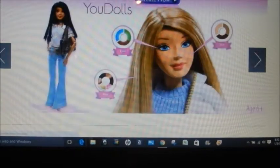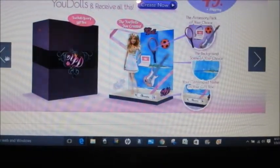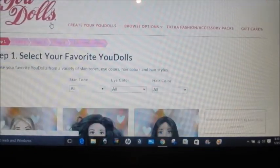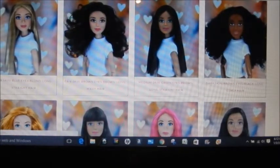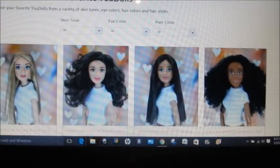You start with the skin tone — let me try to get to the main screen here. You pick the skin tone and it shows you the different types of dolls that you can pick. Right here it's showing you all the different dolls.